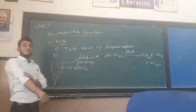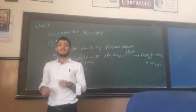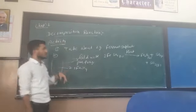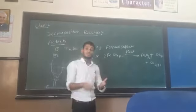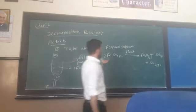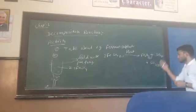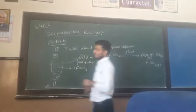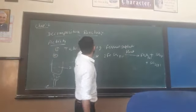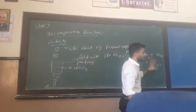We have taken two grams of ferrous sulphate, heated it, and observed the effect. The initial color is green. The ferrous sulphate breaks down into Fe2O3, SO2, and SO3. In the decomposition reaction, a single reactant breaks down — this is called decomposition.